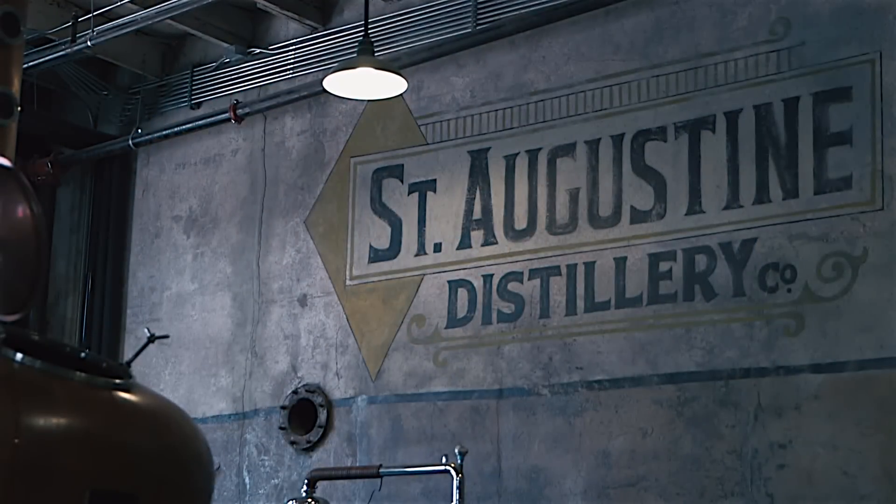Hi, my name is Anthony Ogier and I'm here at the St. Augustine Distillery in beautiful downtown St. Augustine, Florida. And today, I'm going to teach you how to make some cocktails.